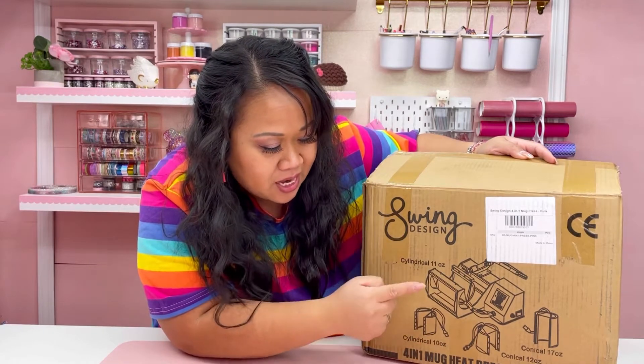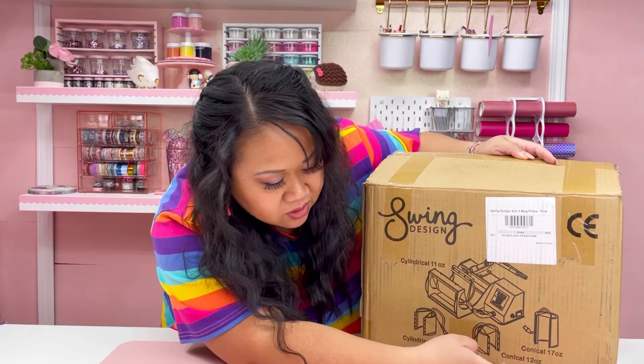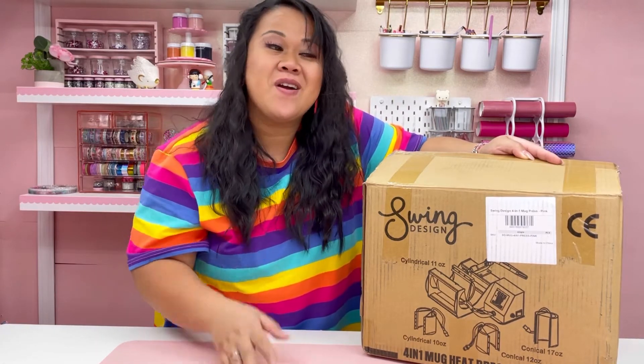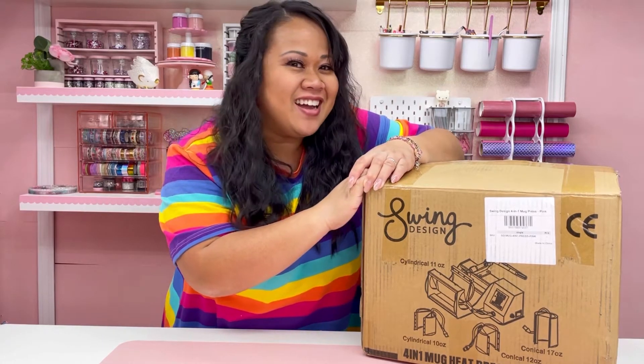This heat press does 11 ounce, 10 ounce, 17 ounce, and also 12 ounce cups, mugs, and tumblers for sublimation. So come on, let's open it up and take a peek inside and see what color I got!